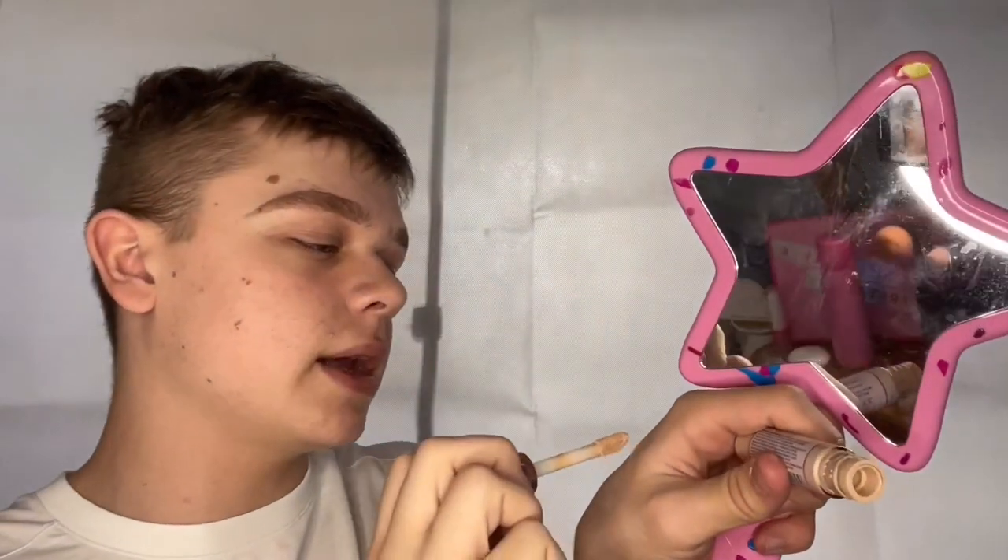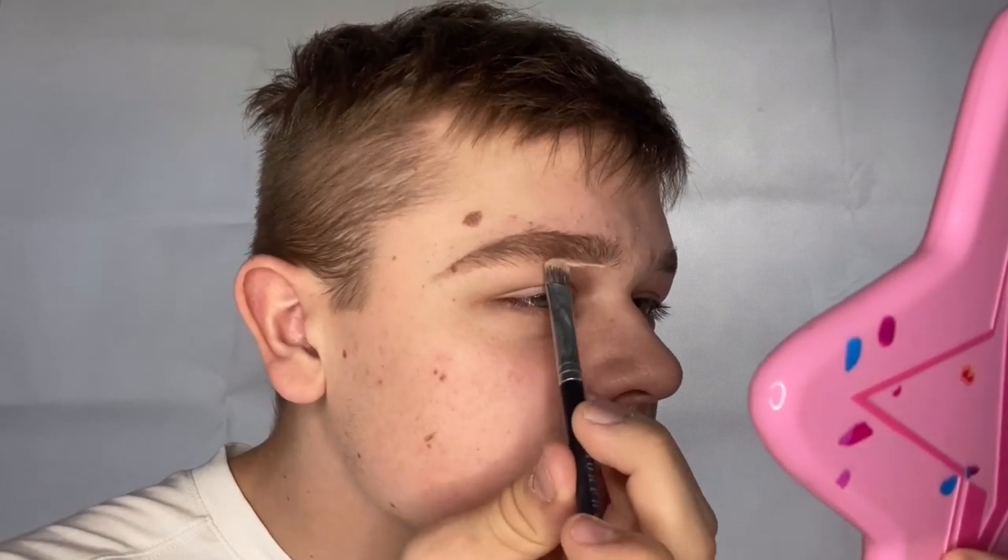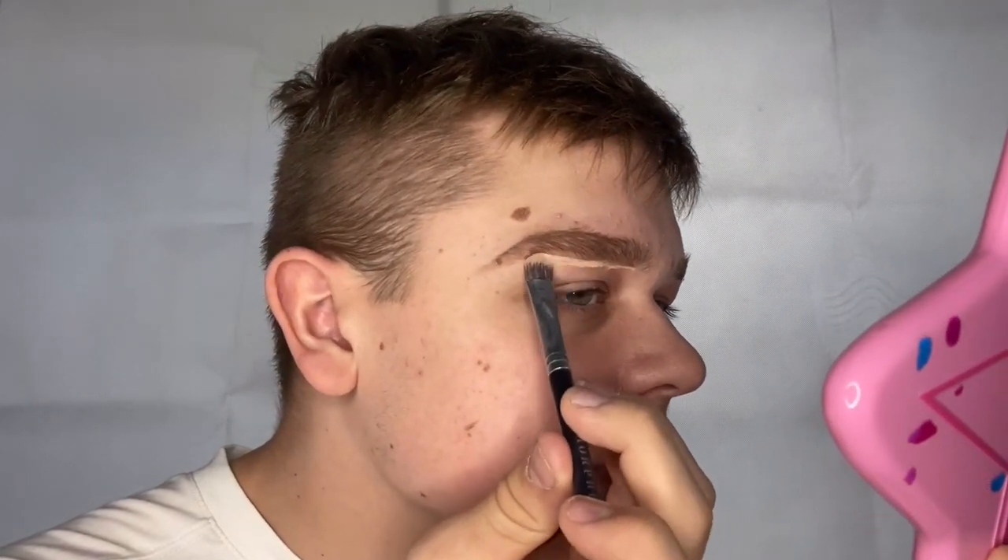I'm taking my flat-head concealer brush that I use for my eyebrows and going to underline the hairs above my eye very gently, just into the shape I want. Then you can go over it and make it as deep, nice, and slick as you want it to be.